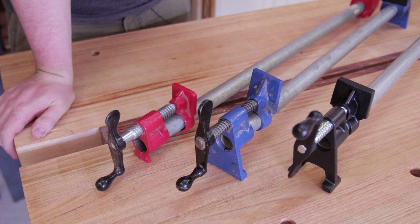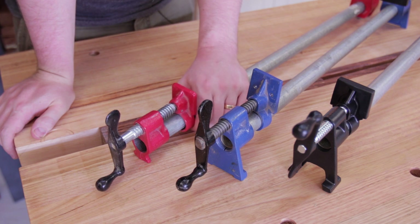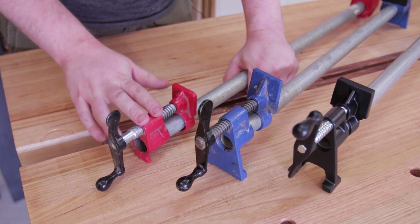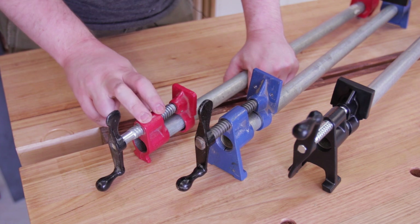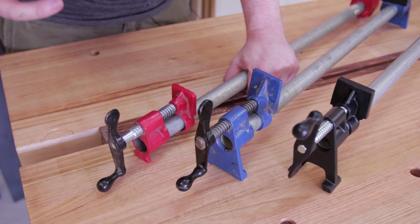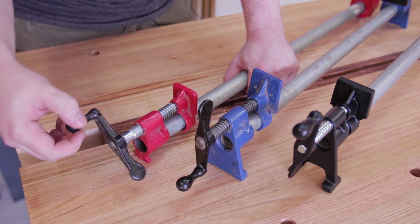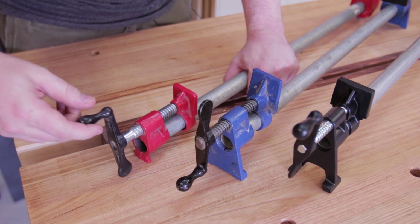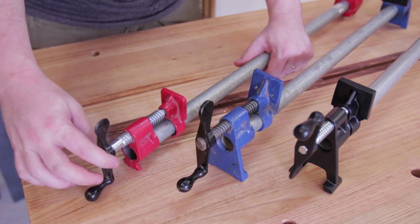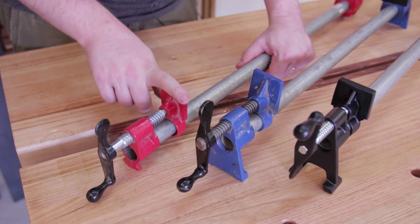This is a generic red clamp with no branding on it. You can buy it from Carbatec, though you're better off getting it on eBay where you can get four for about $44 — working out to about $11 each. From Carbatec they're about $23. To summarize this clamp: it functions fine, but it's made by someone who was told what a pipe clamp is and has never used one. With such a small foot and small jaw, it's not really a contender in this workshop.